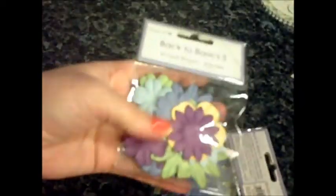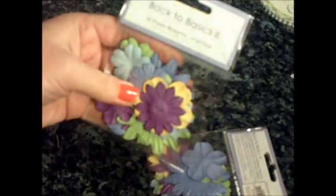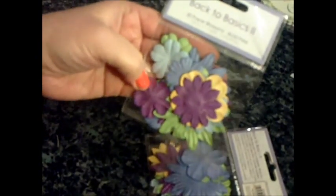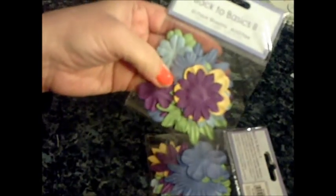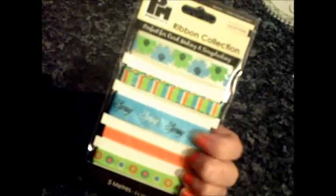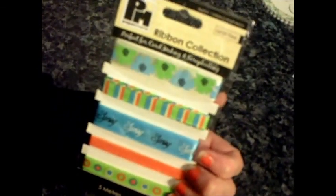I've got two packs of flowers — you get thirty pieces in each one and they're green, blue, two shades of blue, purple, and yellow. I also got some ribbon — it's the springtime collection, so there's one with flowers, one with stripes, one with the word 'spring' on it, some orange, and some green with circles on it.